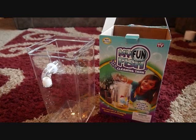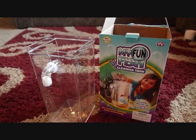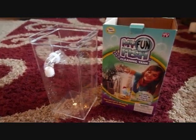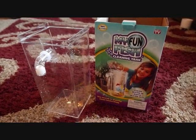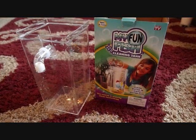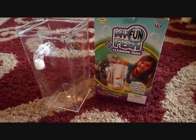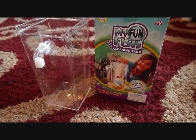Hi and welcome to another product review. This one I was actually excited to do — I've been waiting so long for this thing to come out in the store because I don't buy them online for shipping reasons. Right here, this is the My Fun Fish cleaning tank. Clean water in, dirty water out. The secret is gravity clean technology.